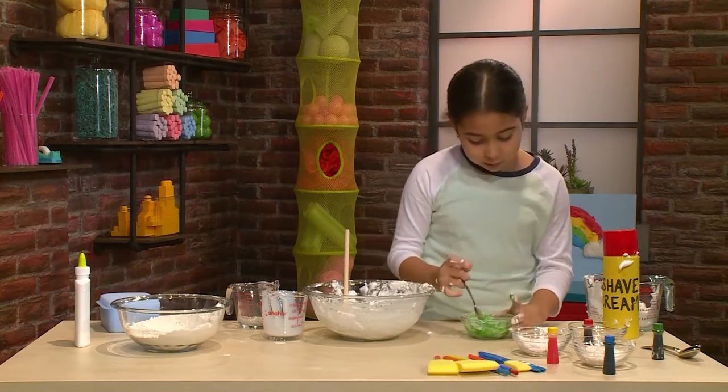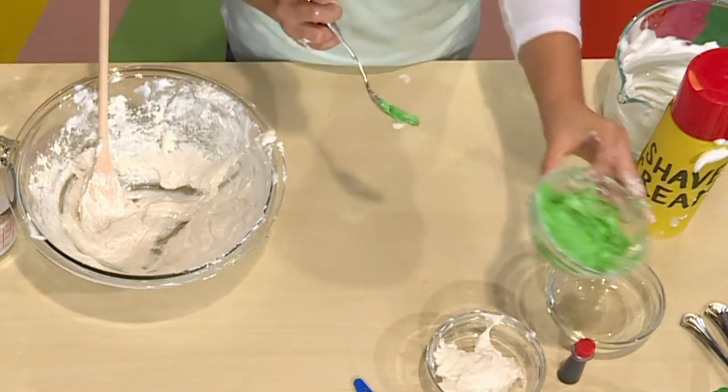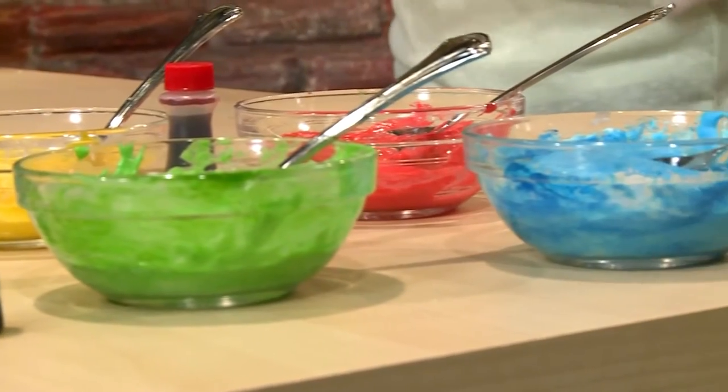I think that's about good. Want it to get about this color? And once you make all your colors, you paint.